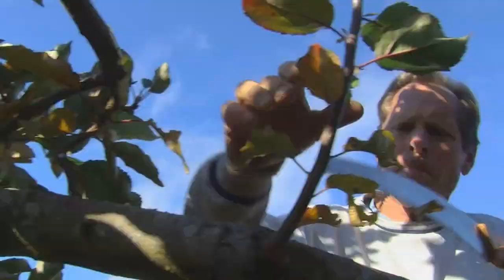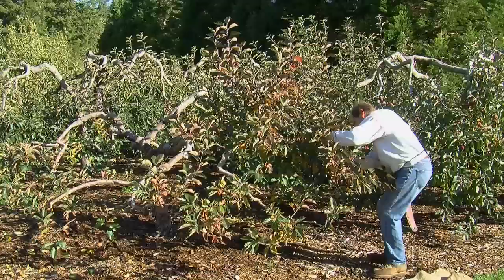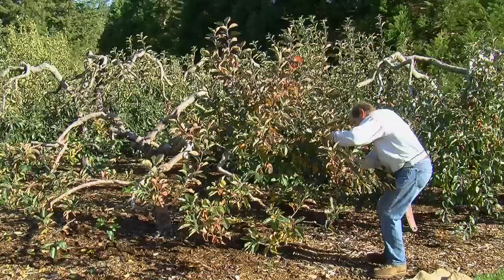The first thing you do is take out the obvious — where you have branches that cross over each other, or big suckers heading straight up. Things that clearly don't fit, get those out right away. That opens the tree up and gives you perspective on how the thing looks and how it should finish.